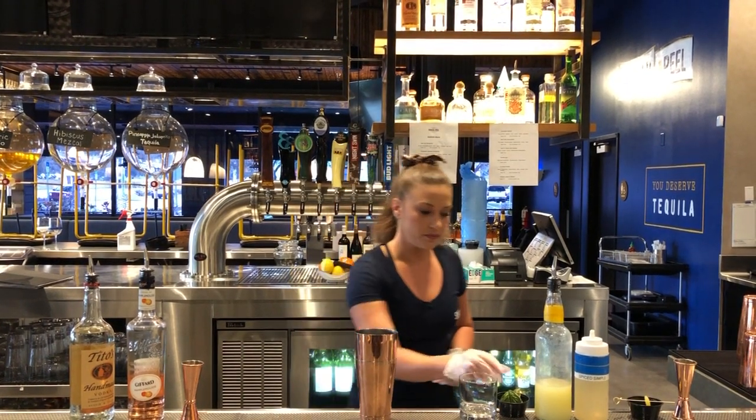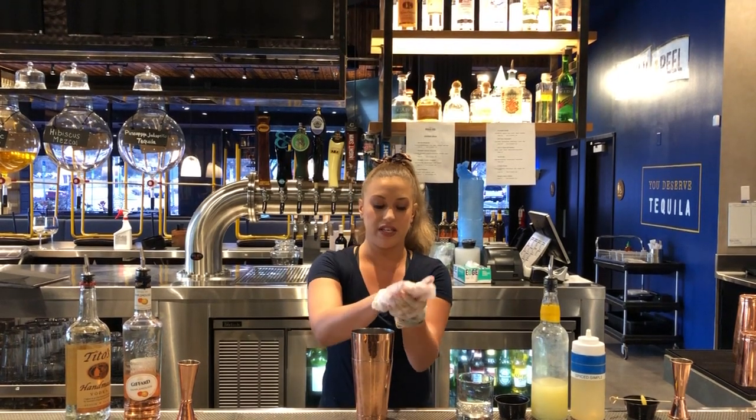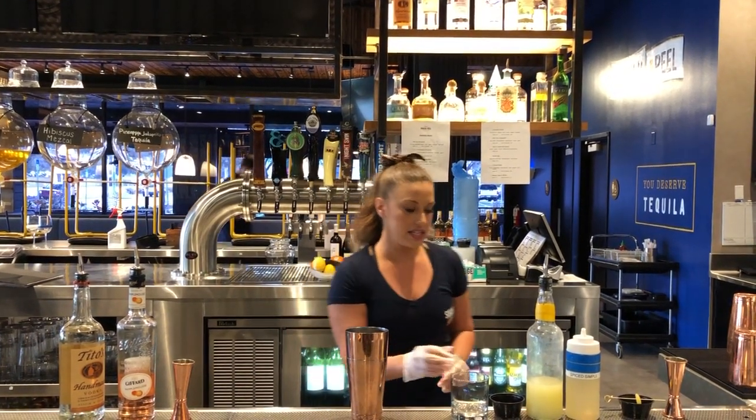So we start with our shaker. We have a couple basil leaves. I'm going to break those up, give it a smack to release all that oil and essence that it has to offer.